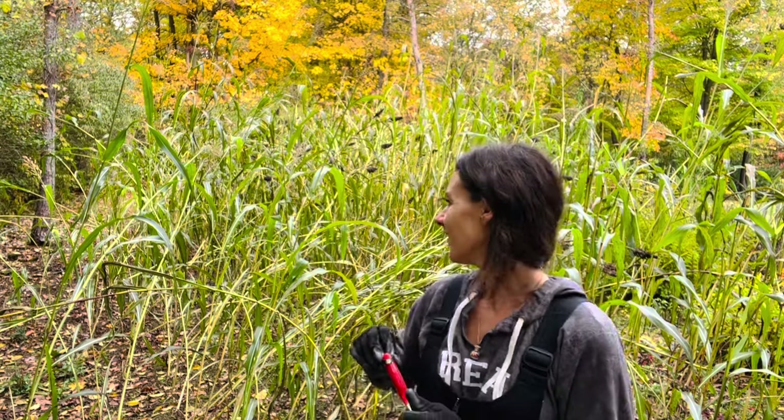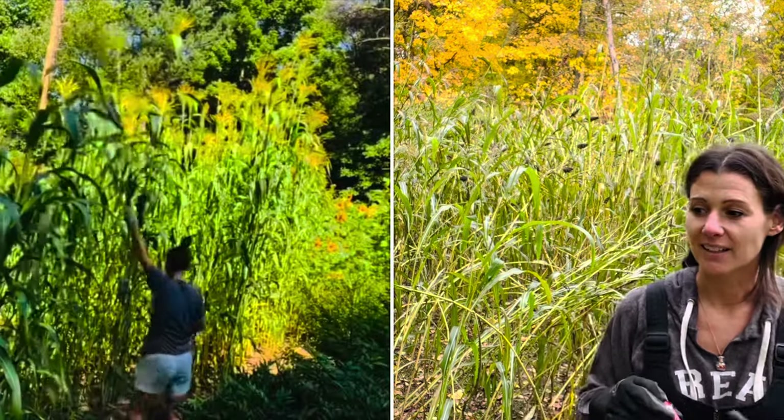Hi! So today I'm going to be harvesting our broom corn. It's right now like October 20-something and this is our first year doing broom corn, so it's been quite the learning experience for me this year.